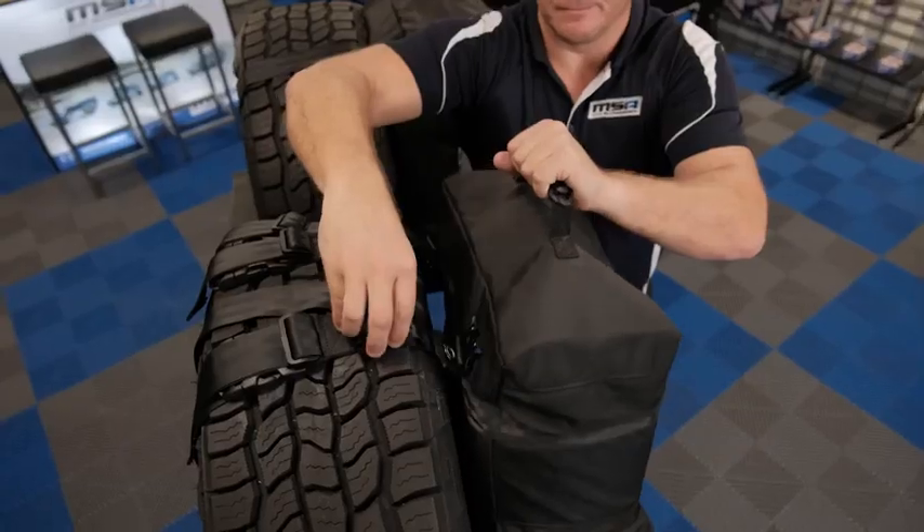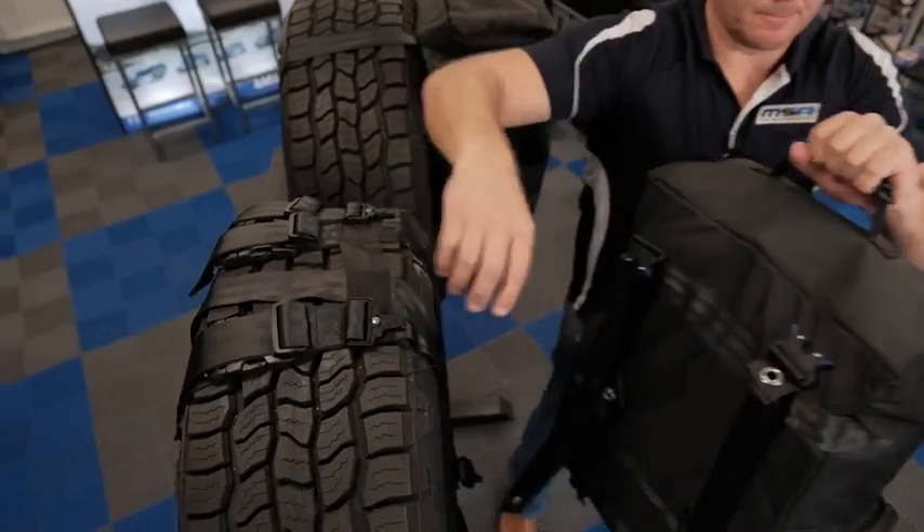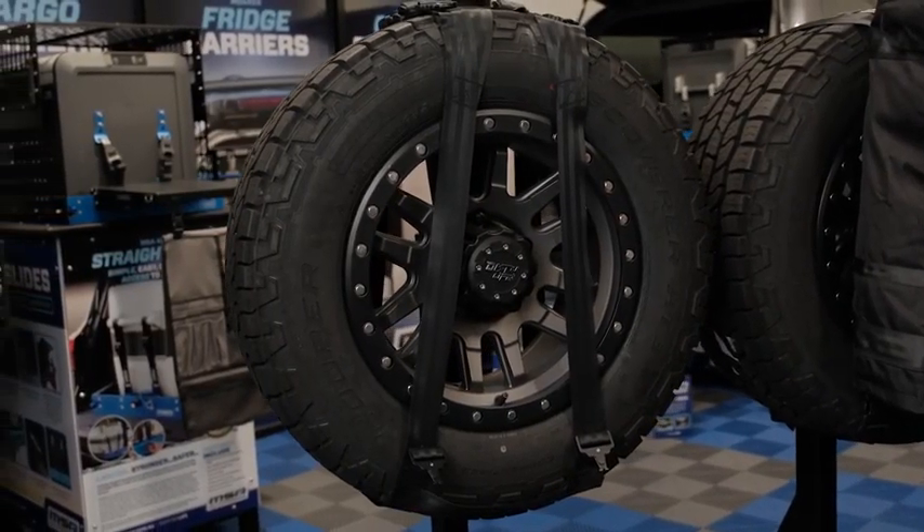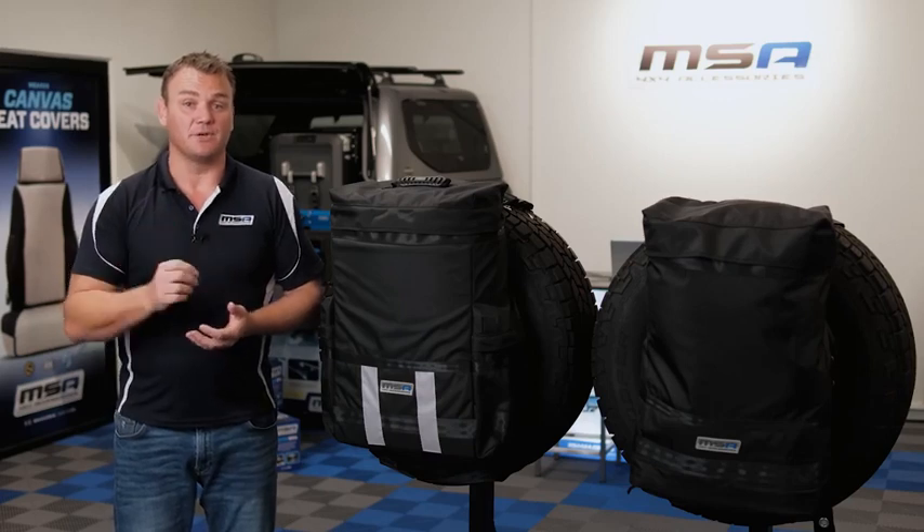One of the key features of the MSA 4x4 removable rear-wheel bag is the quick-release system. Using four heavy-duty aluminium side-release buckles, this system will allow you to take the bag off the spare wheel without the hassle of removing the harness every single time.